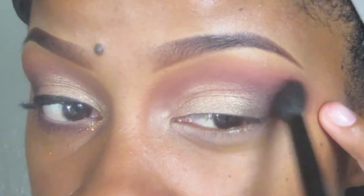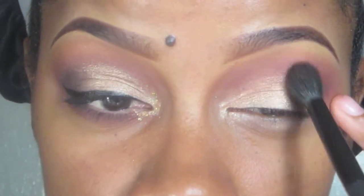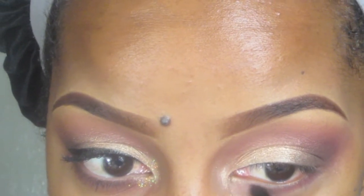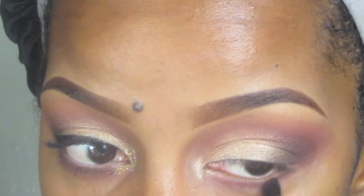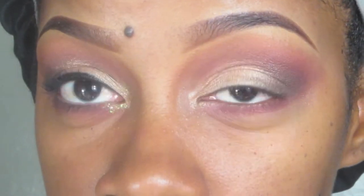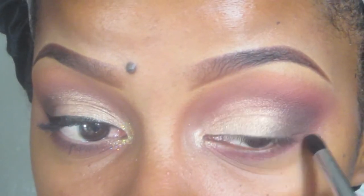Next, I'm going to take my Sedona Lace EB15 — the pointed blender brush — and put that brick reddish-brown from the matte palette right underneath my waterline, blending back and forth, trying to focus on the lash line. Then I'm going to take some of the cool brown from that same palette and go over that, focusing more closer to the waterline. I grabbed my ELF dollar line smudge brush and I'm just going to take that underneath the waterline.